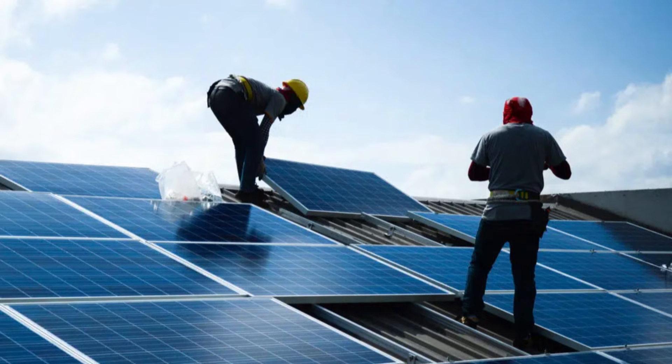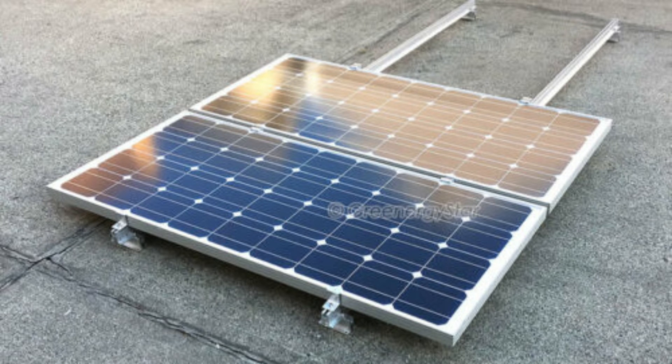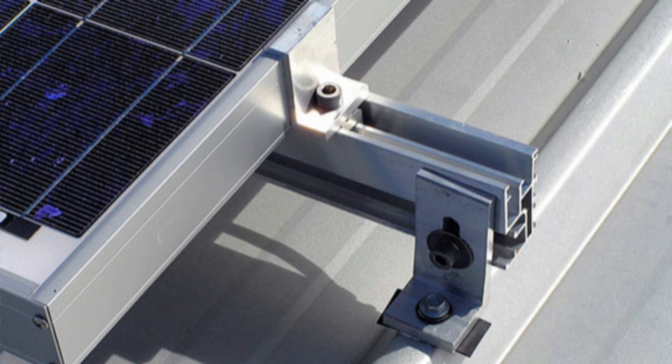People also believe that solar panels cannot be moved once installed. They assume that once panels are on the roof, they're permanently fixed. That is a myth. Solar panels are mounted on a rack system with bolts — you simply unscrew them and move the panels to a new location. The glass is thick tempered glass built to be moved. If you're relocating, take your solar panels with you. Never leave them behind — there is absolutely nothing stopping you from moving them.